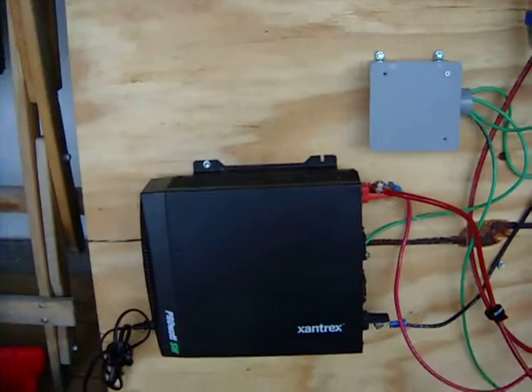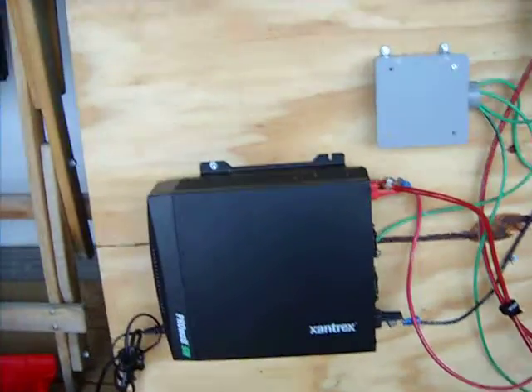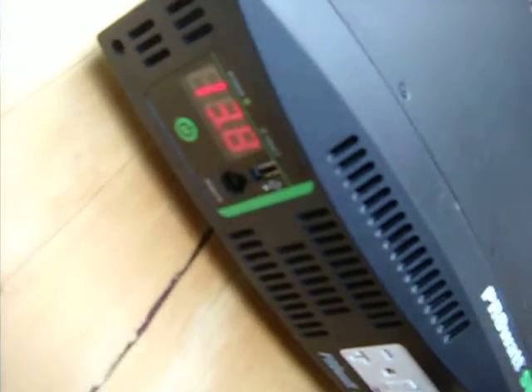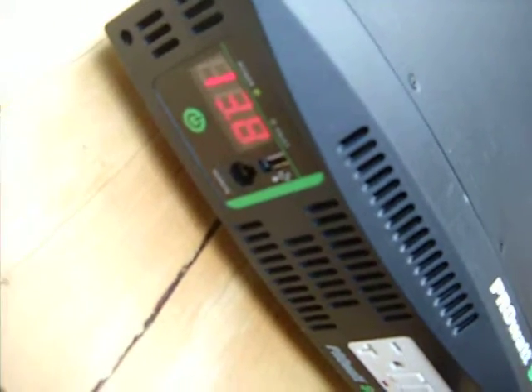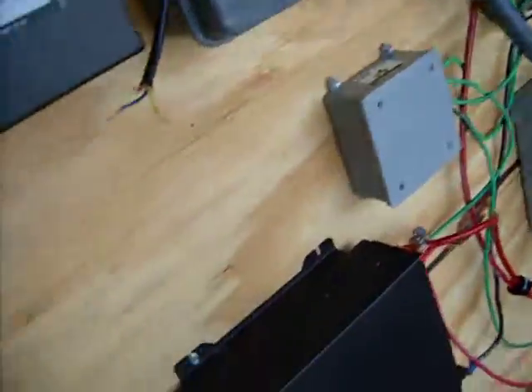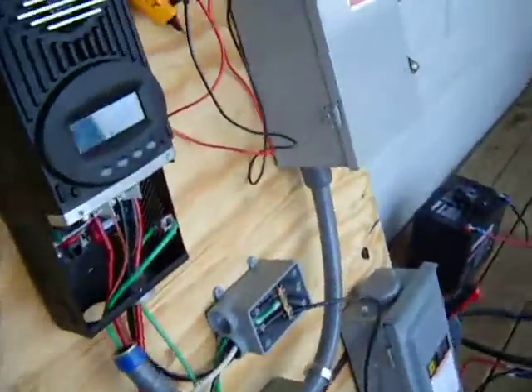We've got our inverter here, all wired up and producing. Let's see the Zantrax — let's see watts consumed at that point: 13. Possibly that's the input voltage — I'll have to check on the manual.